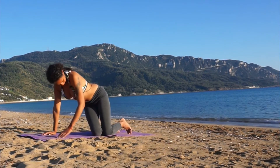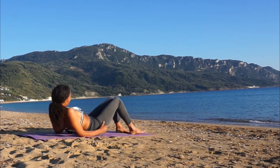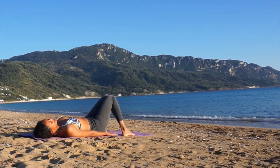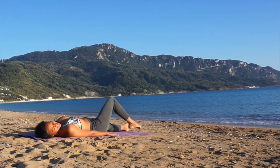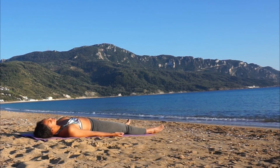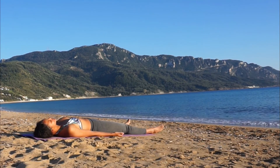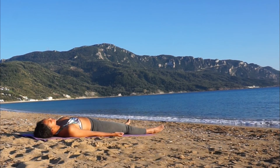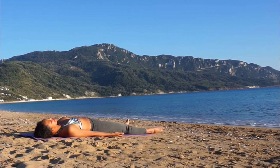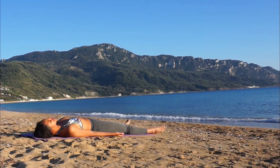From here, make your way over onto your back, coming into savasana. You can either lie with your feet mat-width apart, dropping the knees together — a beautiful way to support the lower back, especially if you have any lower back issues — or lie with your feet all the way down. Bring the palms to face up. Take three deep breaths in and out here. After your third breath, bring your attention back towards the center of your chest, your heart center, just staying here, allowing your body to relax more and more deeply with every breath.